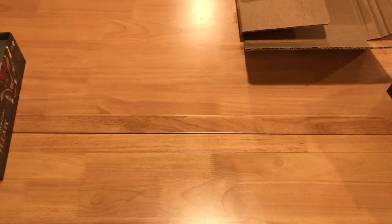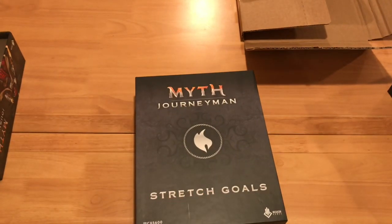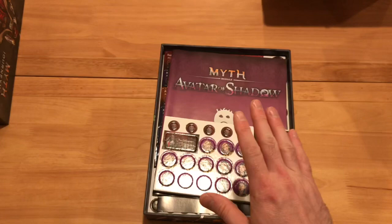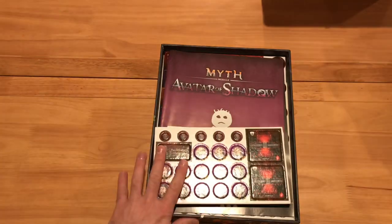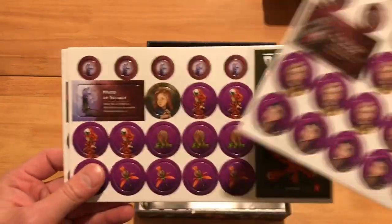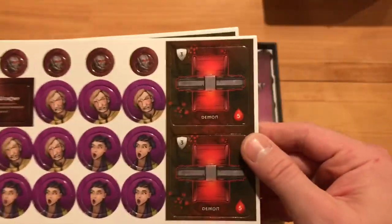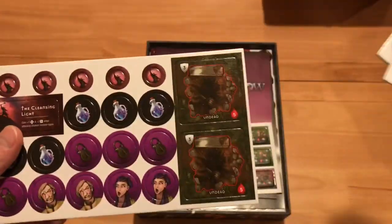Now we're going to go on to the stretch goals — this is another thing people have been waiting for. Here are the stretch goals. Like I said, I went in for everything, and I believe everybody gets this box exactly the way it is — though I can't guarantee that. Here are some more punch boards for the three modules we got in our stretch goals. We've got more titles, more punch boards, some demons, symbio and the undead.